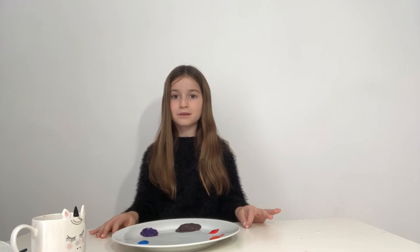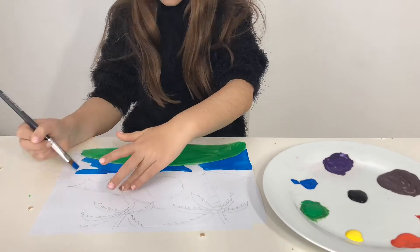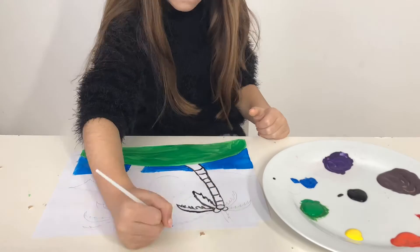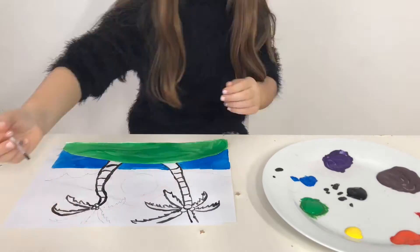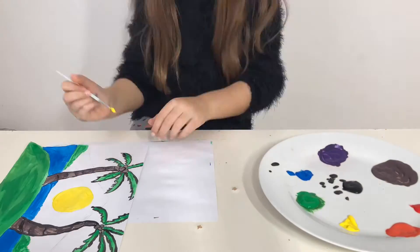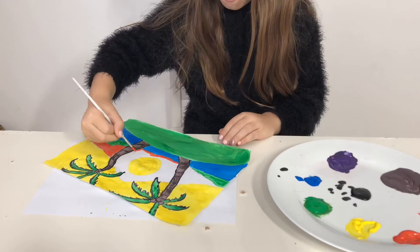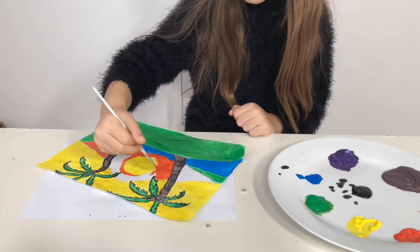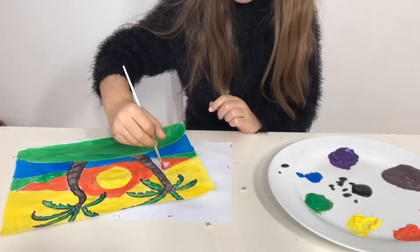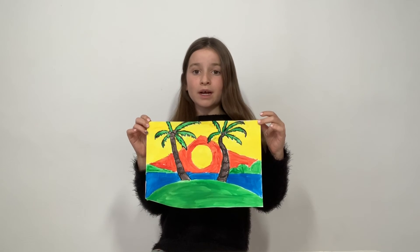So we're going to do the brown with all of the primary colours. We've done all of the colours — that's amazing — with just three colours. So now we're going to do a painting with the colours. This is my picture. I hope you've all learnt a lot about how you can make loads of colours with just three colours and also make the rainbow.